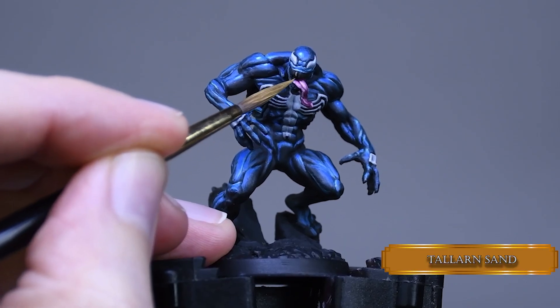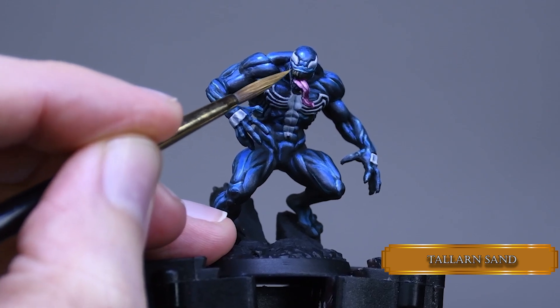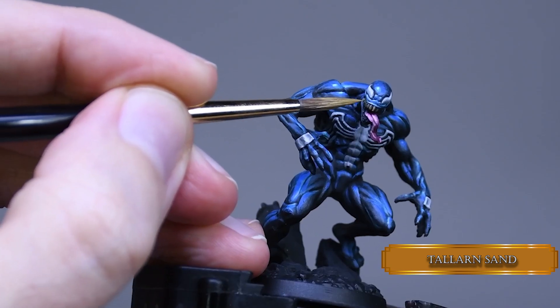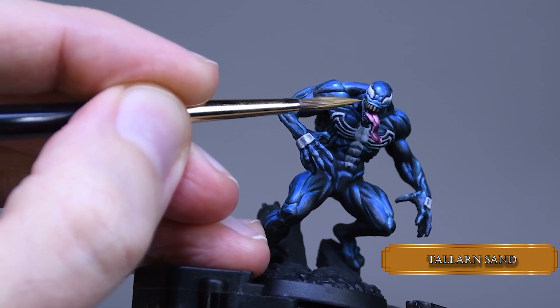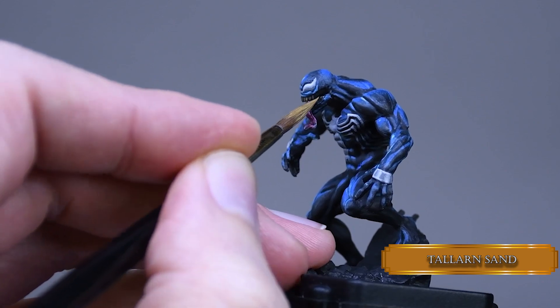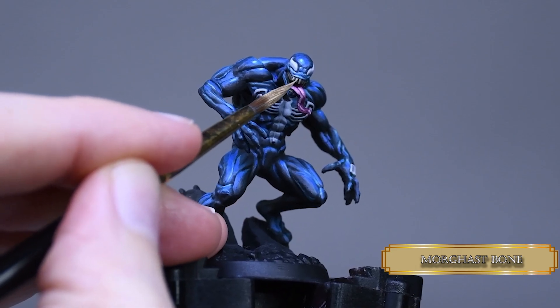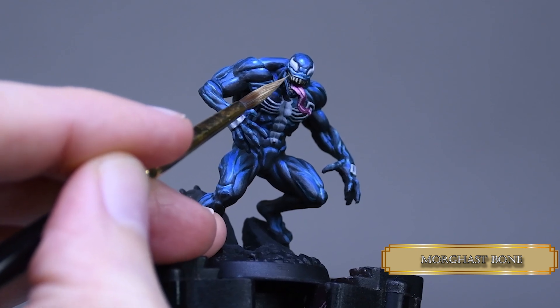After that I covered the teeth with Tallarn Sand — this layer will be used for the shadows, so don't worry, Venom didn't end up with chain smoker teeth. To highlight the teeth I used Ushabti Bone and left some of the previous Tallarn Sand layer on the left side.